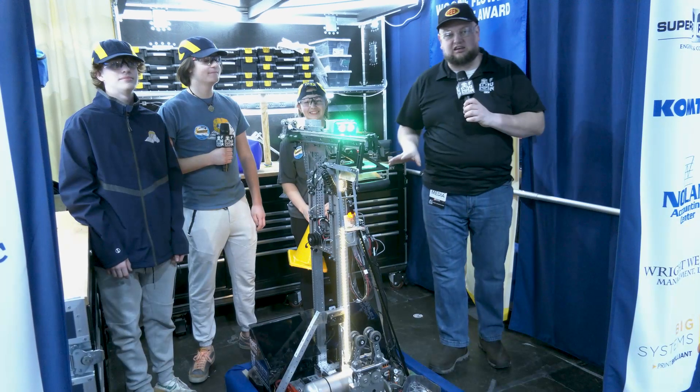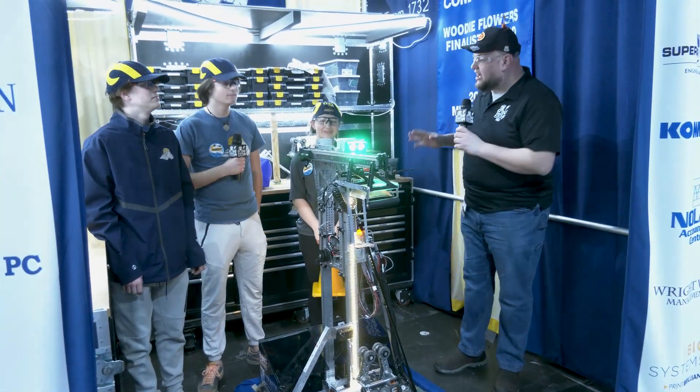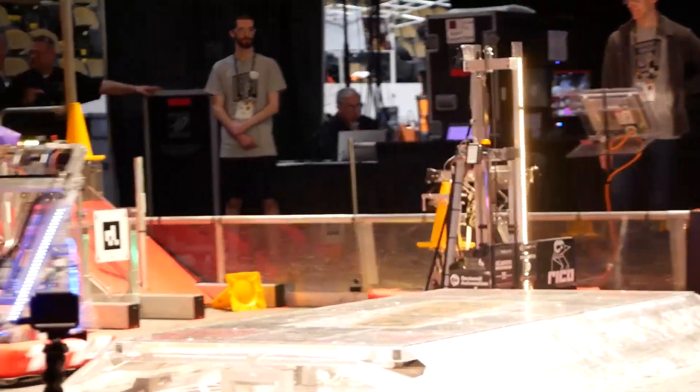Everybody, it's Tyler here at the Wisconsin Regional Check-In, team number 1732 Hilltoppers. Hilltoppers here just coming off a Miami Valley Regional win last week, so congratulations on that. Hilltoppers — a phenomenal robot, by the way — one of the more unique robots that I've seen this year so far.